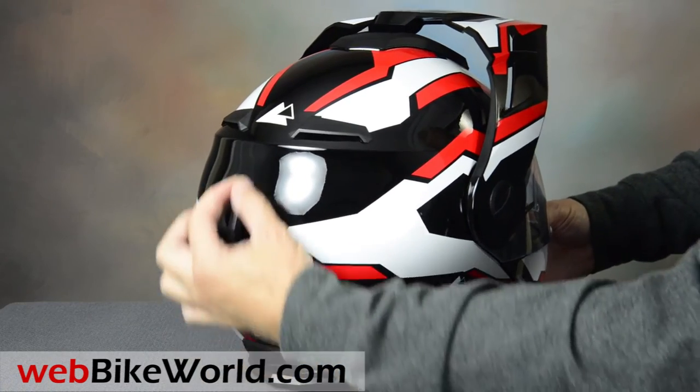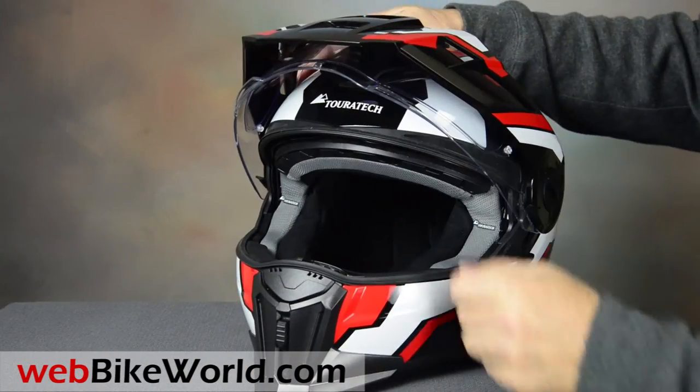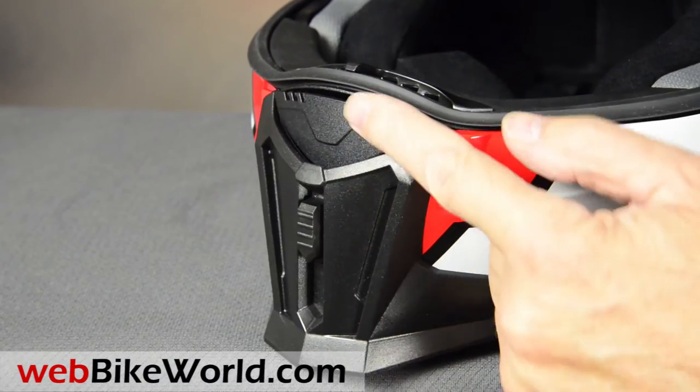Also, the Touratech version has a goggle strap holder in the back. In front is the huge dual chin vent that works really well.